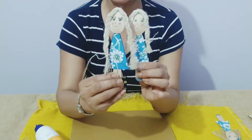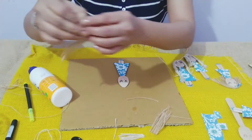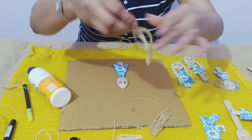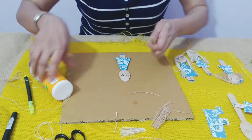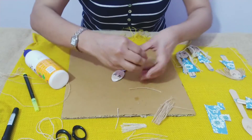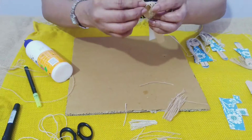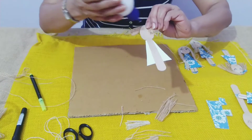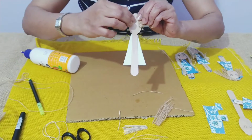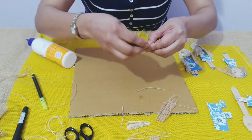Now for a ponytail, we'll take some twine and fold it, then fold it again. We'll take the glue and put it here, then put the twine on the top and put some glue at the back too. We'll put this at the back and take some more glue and put it at the back.